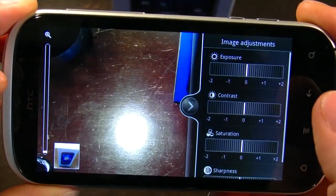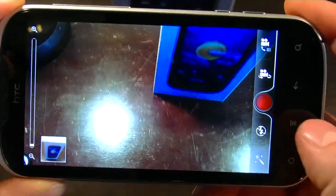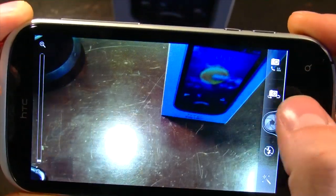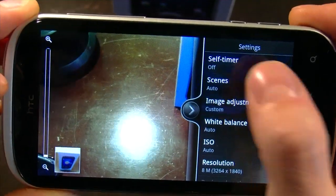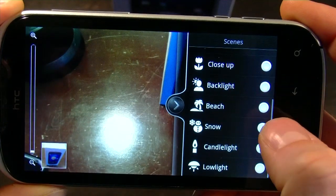There are custom settings such as exposure, contrast, saturation, and sharpness. In addition to that, there are scene modes that you can alter for portrait, landscape, action, and macro.